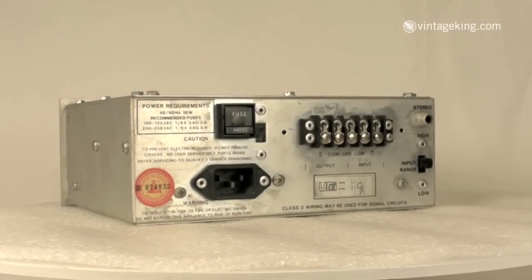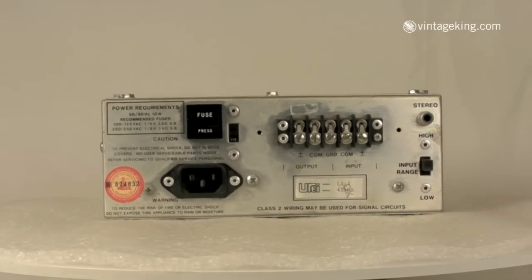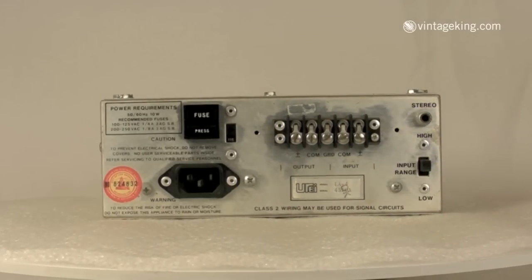It's a half-rack size and can be stereo-linked with another LA-4. The back panel gives you the option of switching the voltage from 115 to 230. You've got a barrier strip for your audio connections, a high and low input range switch, which basically acts as a 20 dB pad in the low position, and an RCA jack for stereo linking of two units.